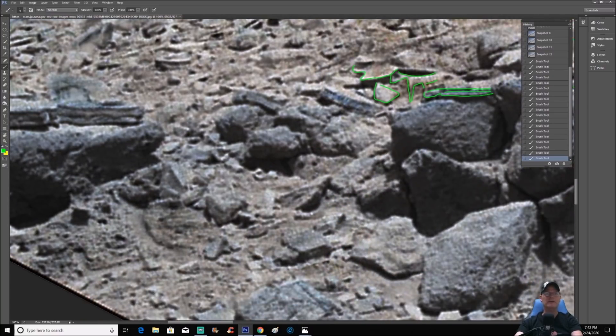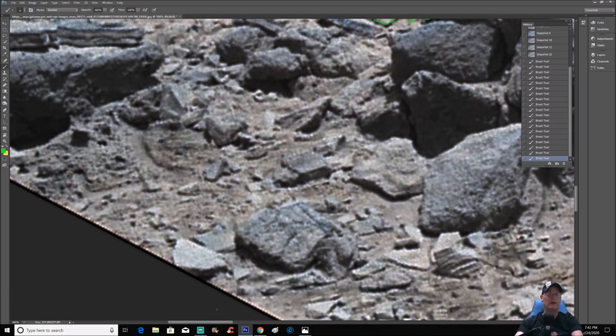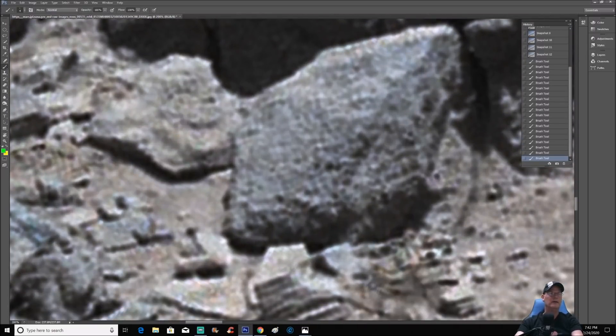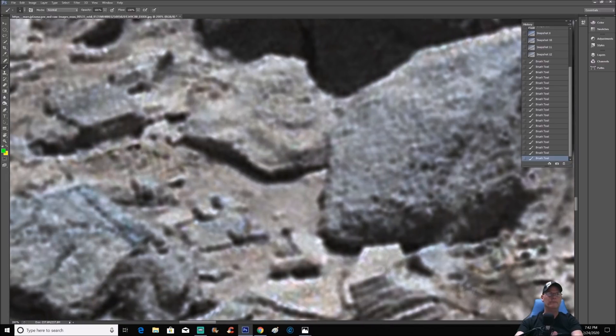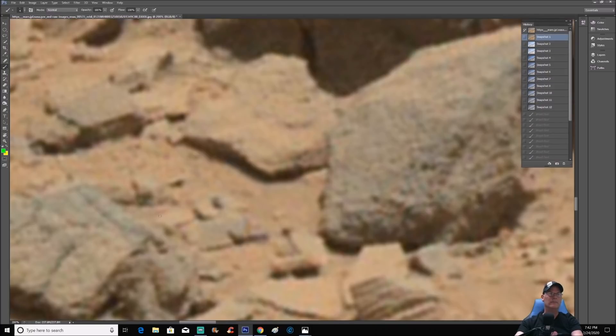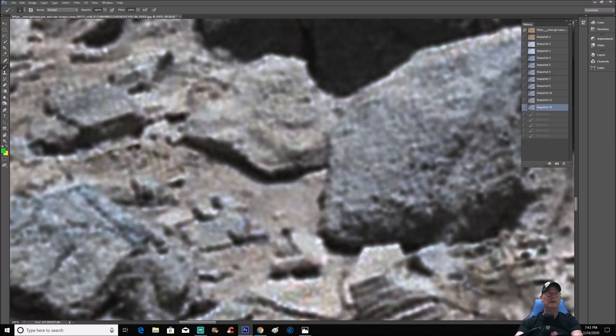Even down here, these little intricate pieces — look at all these squares and little pieces down here. Let's see if we can find these in the original. You sure can — they're right there. When I see things like this, I do not see natural. The way that thing's cut out — I don't know if that's raised up or whatever it is, but there it is. There's no way mother nature is going to make something like that.